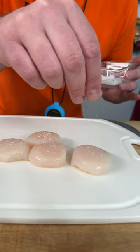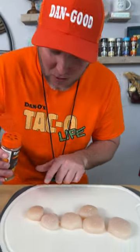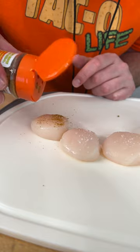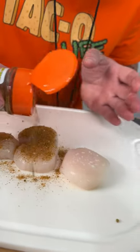A little kosher salt and now the new Dano's taco seasoning — we put the O in taco — and it's been great on everything I put it on. It's 50 milligrams of sodium per serving, which means it's the right amount of salt and the rest is all natural ingredients, so we can be super aggressive with it. That's why we put a little bit of extra salt on there, because these are scallops — we want them to have a little salt taste.